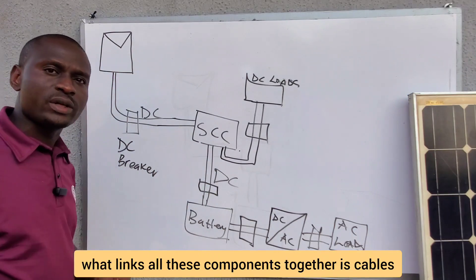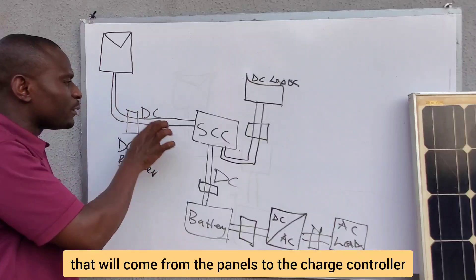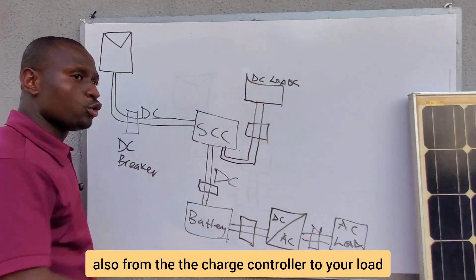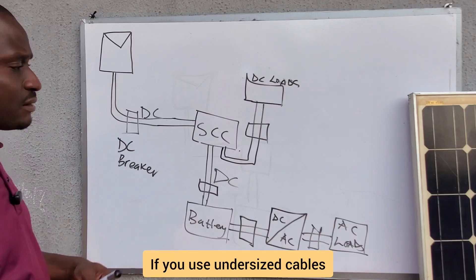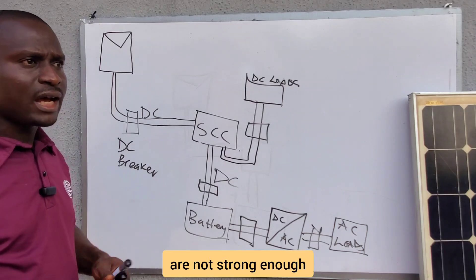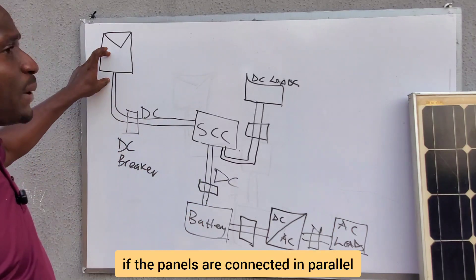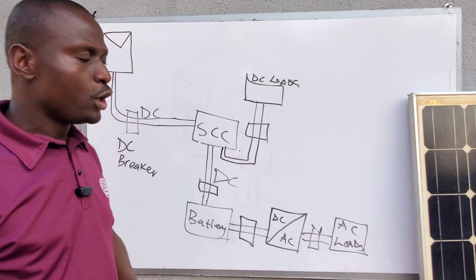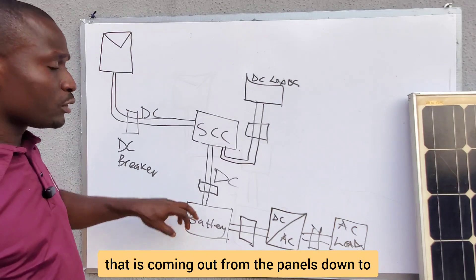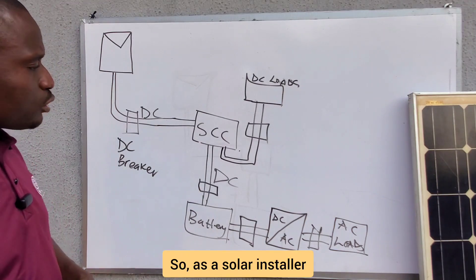What links all these components together is cables. You need to know how to properly size the cables from the panels to the charge controller, from the charge controller to the battery, from the battery to the inverter, and from the charge controller to your loads. Undersized cables cause the system to heat up, the inverter to trip or beep, and if panels are connected in parallel, high current can cause undersized cables to burn.